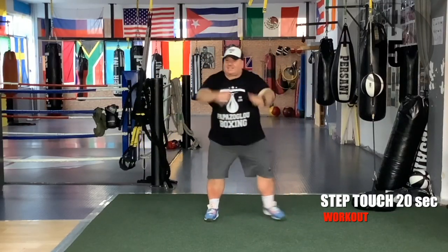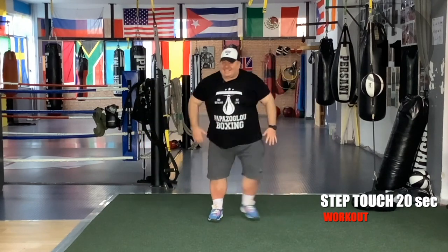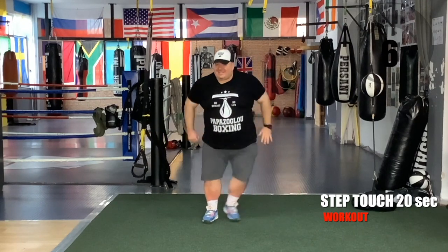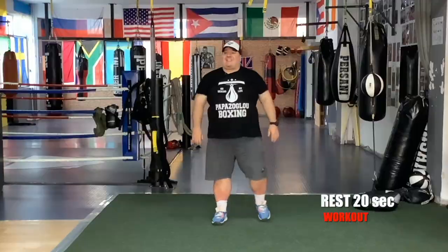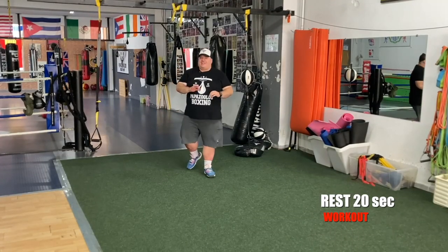Move your hands. Inhale. Exhale. Let's go team. Rest. One more set and the first block is over.